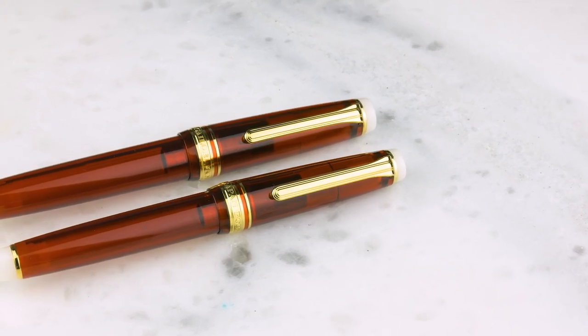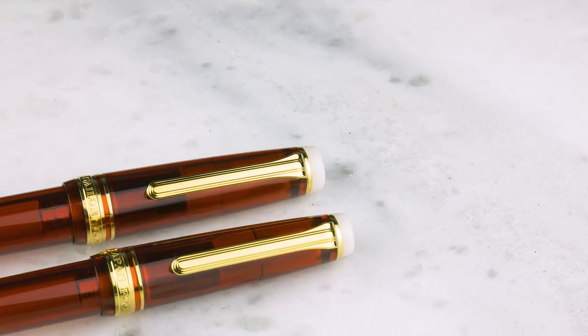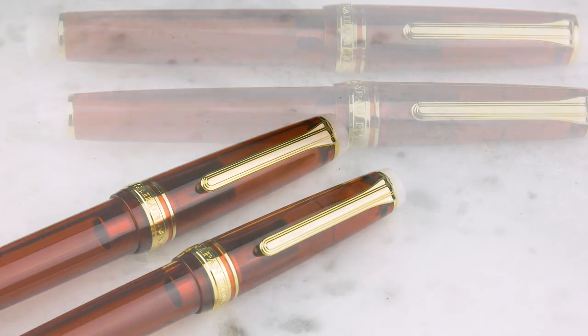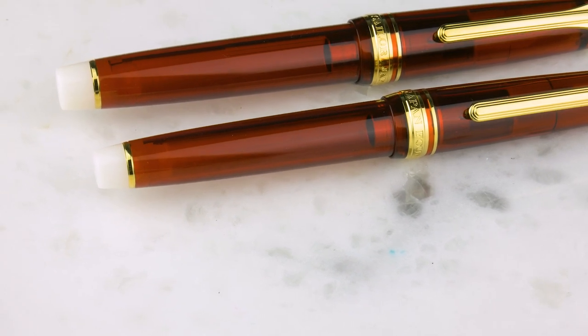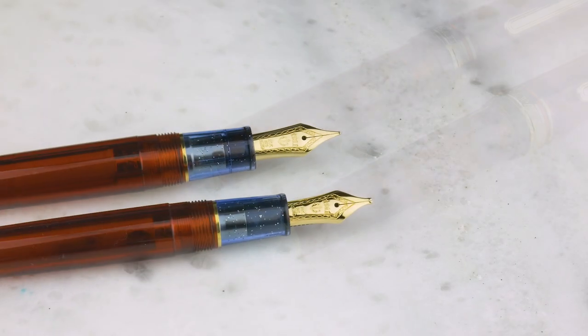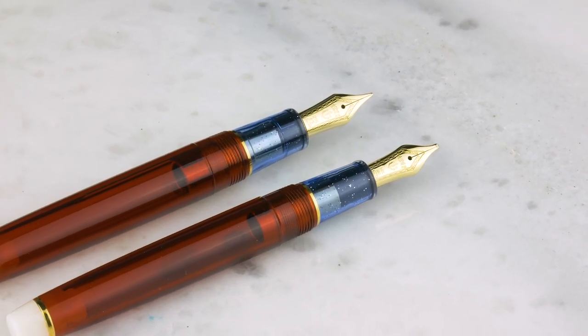Go USA! So this is the new limited from Sailor, and it is red with white ends and then a blue section. I love the color of the blue — it's got a little sparkle in the section. Hey, we should do a pen in that color. Only available in a Pro Gear Slim or the full-size Pro Gear. The red barrel and cap are not sparkly, but the blue is, which is kind of cool. I like the gold trim — I prefer gold trim.